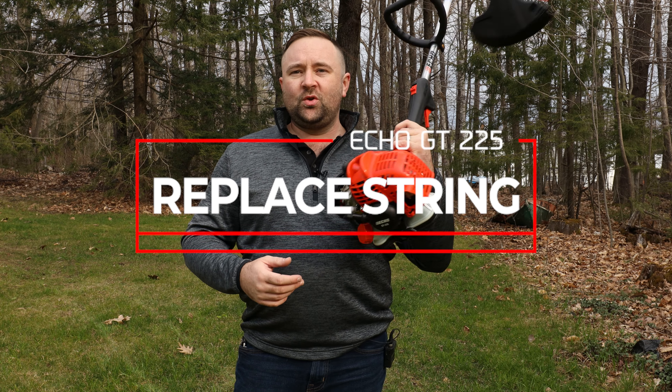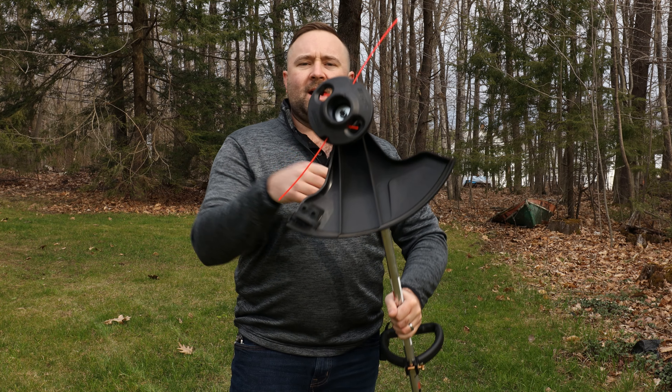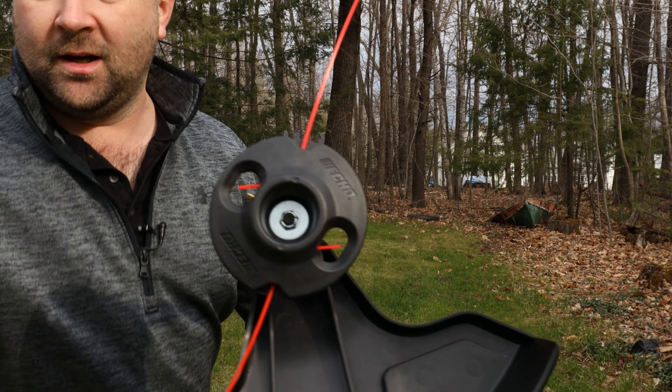Welcome back to the channel. I've got the GT 225 here with the rapid loader head on it, and I wanted to show you guys how to replace the string on the rapid loader head. Let me get up close here.